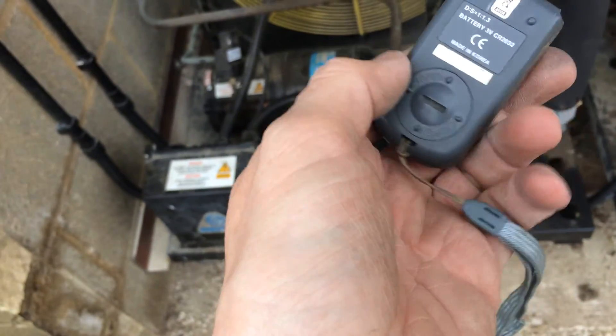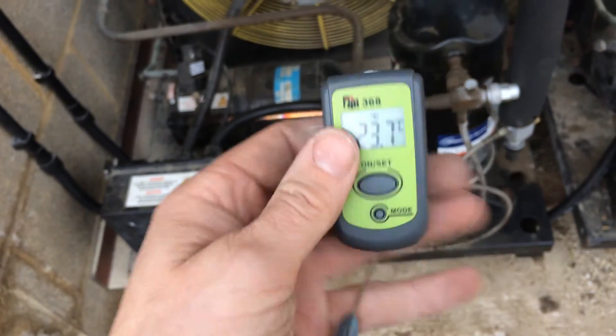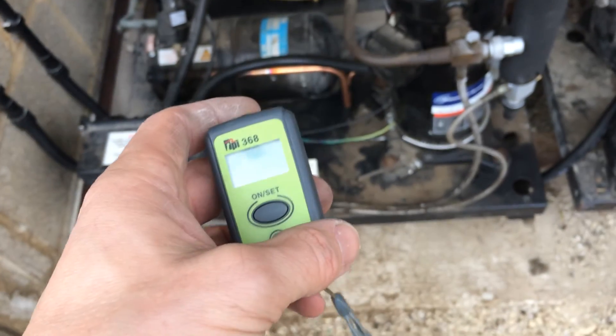It runs on them little button cell batteries. It's good for that.